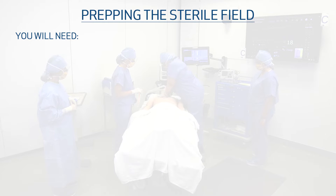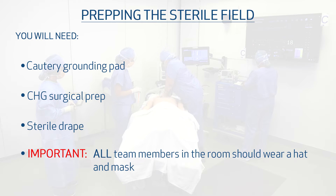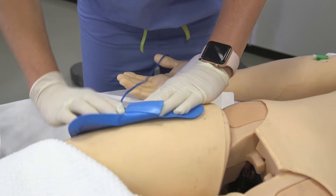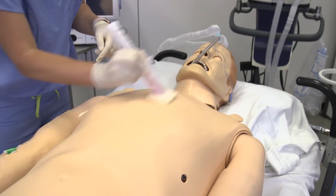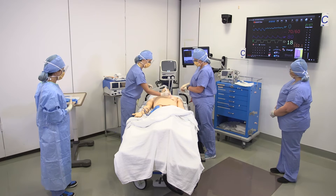We will now prepare the sterile field. You will need the cautery grounding pad, chlorhexidine surgical prep, and the sterile drape from the emergency open chest cart. All team members in the room should wear a hat and a mask. A team member will apply the electrocautery grounding pad to the patient's thigh and plug it in, then apply the chlorhexidine surgical prep. Another team member will put on sterile gloves and will resume CPR if needed.